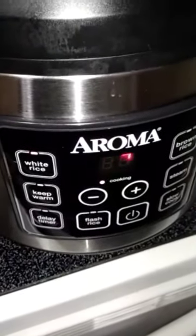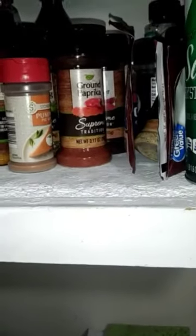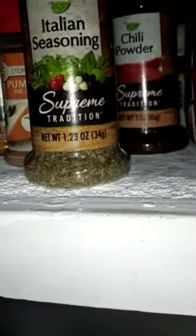I also use a little bit of seasoning salt. Over here I've got my new rice cooker with some water getting hot for the pasta. I use a little bit of seasoning salt — you can use whatever brand you prefer, this is a Dollar Tree brand. You can add some ground paprika, a little bit of chili powder, but it's best to keep it as simple as possible. You also want to make sure you add some Italian seasoning as well.